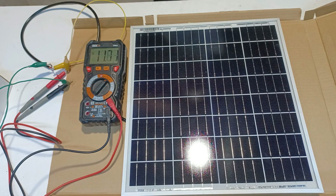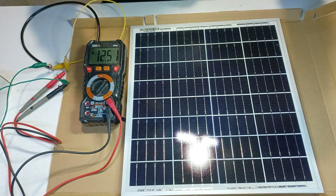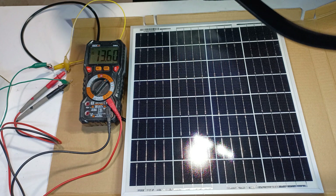Before moving on, the solar panel has to be tested — in this case, by shining a light over the solar panel and watching the voltage rise.